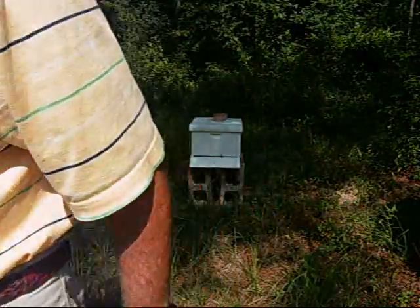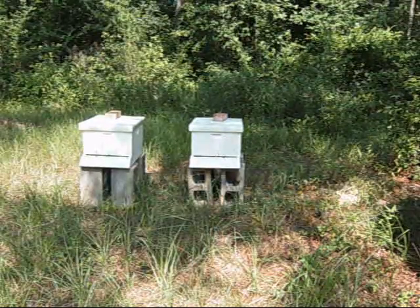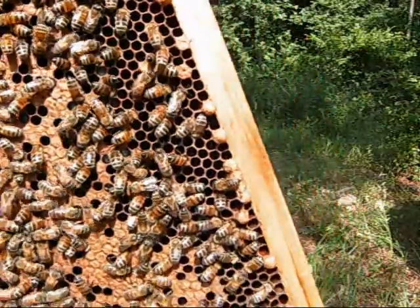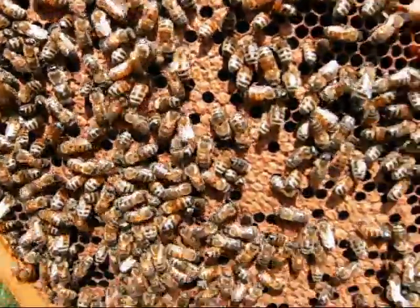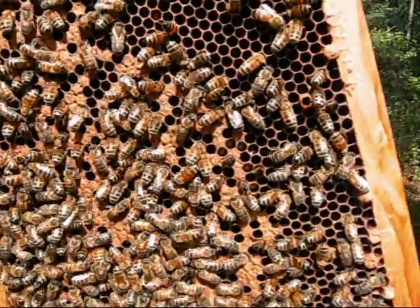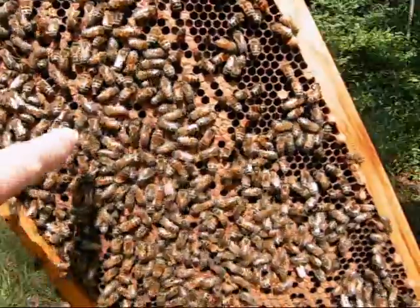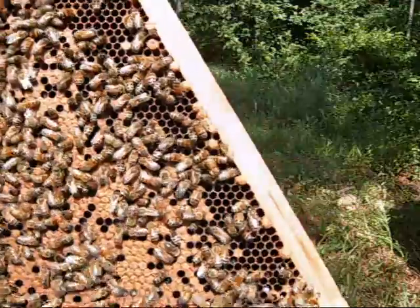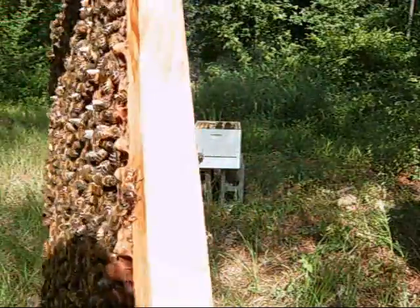I've got to stop this thing from running now. I don't know — it has to be hard to find. See, there's the larvae. All those bees. I don't know if you can see that little white thing in there — those are larvae. You turn it over. I don't see the queen anywhere. My queen is not marked.